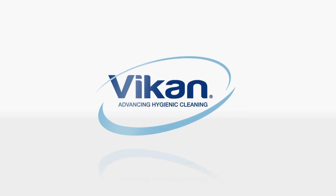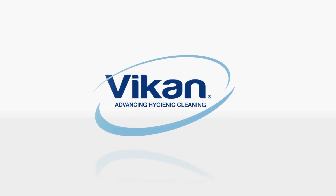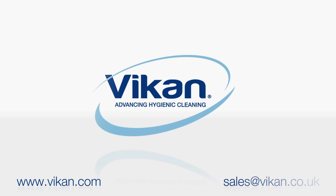Thanks for watching our overview of Vicon brooms. As always, if you have additional product questions please visit our website vicon.com or contact our customer service team.